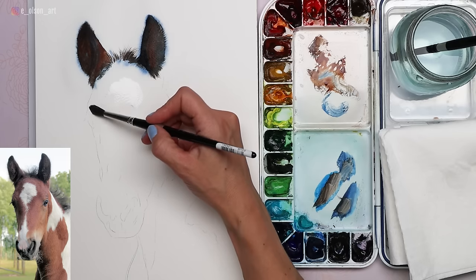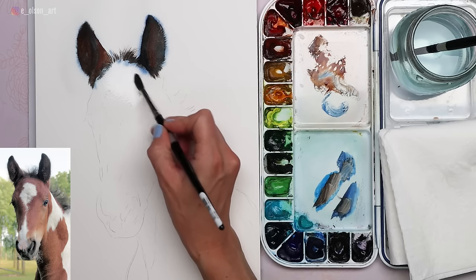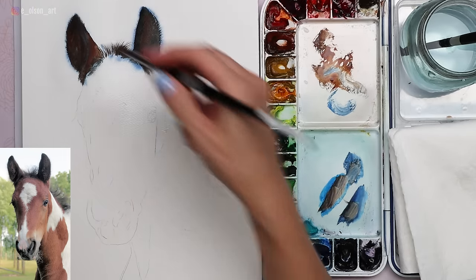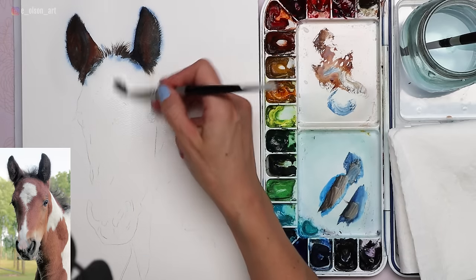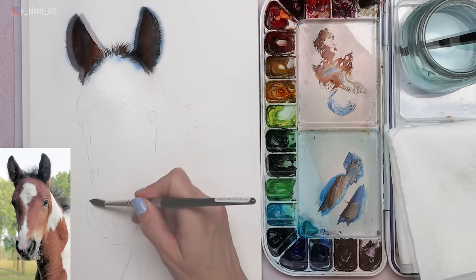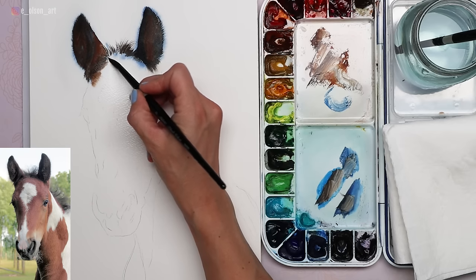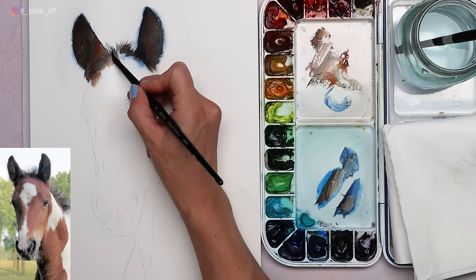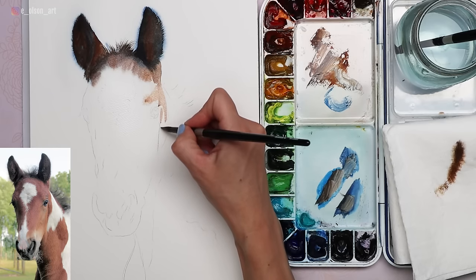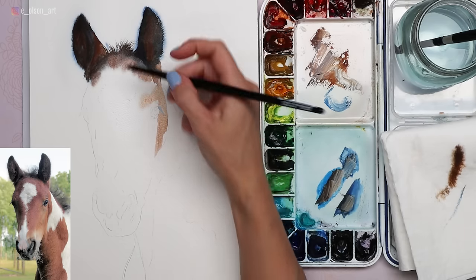With the ears done, I can now block in the colors on the head. I wet the whole surface again with clear water — you want a glossy surface. In this case I did not extend the water beyond the pencil lines, because I don't necessarily want the edges to be super fuzzy. I'm working almost clockwise, moving around that white center of the face, laying down brush strokes side by side so they blend together rather than overlapping and causing hard edges.